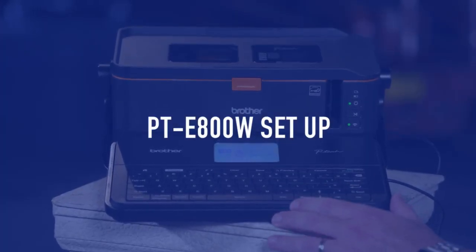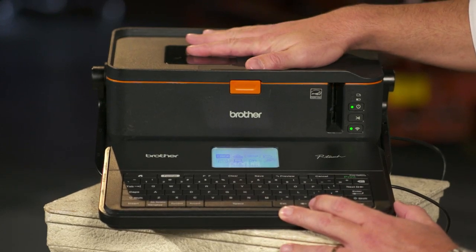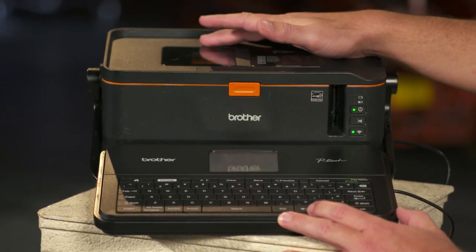Getting your PTE 800 for the first time, the first thing you want to do is go ahead and insert the battery in the bottom of the machine. It ships with a lithium-ion battery. Go ahead and insert that into the machine.